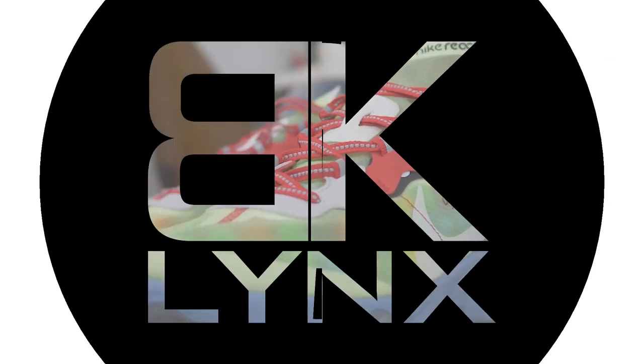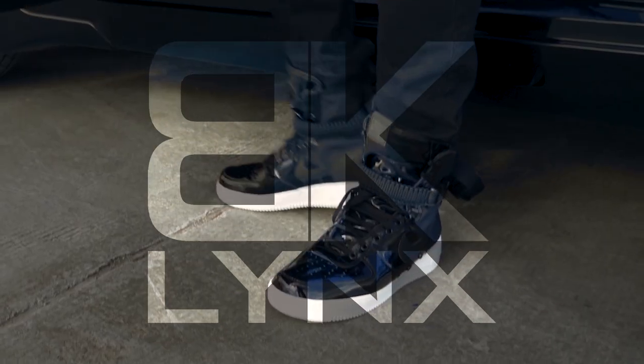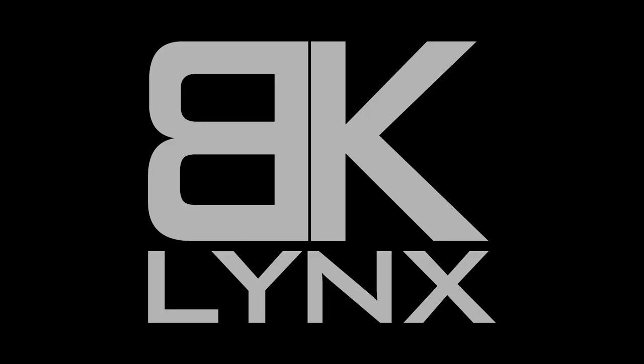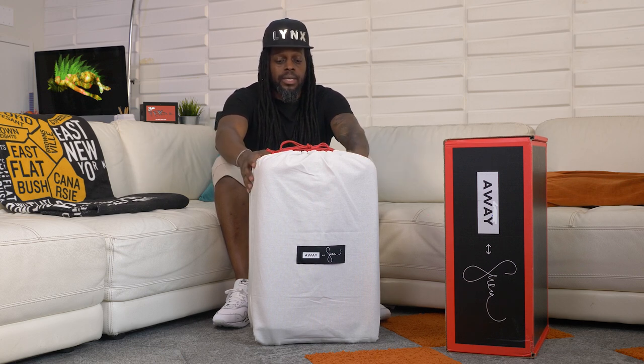What up, what's good, what's poppin? Welcome back, it's your boy Lynx. Today we're checking out this Away suitcase collaboration with Serena Williams. Let's get it.